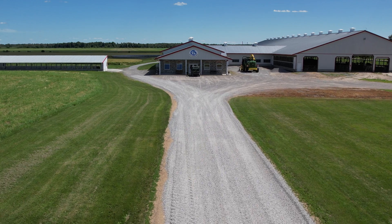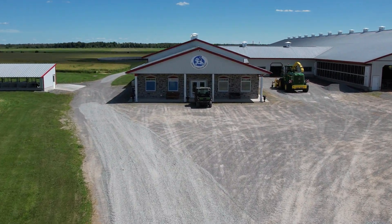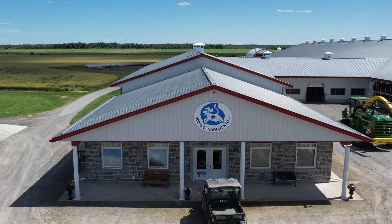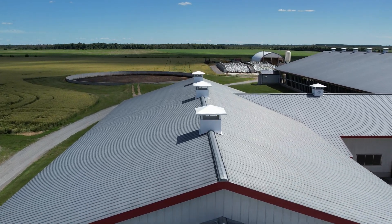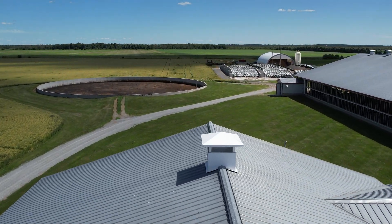Side dressing is the application of the product known as urea ammonium nitrate, or UAN, which is applied in liquid form to the base of the corn stalk. The Y-drops are manufactured by Yield 360 and they're mounted to a 2013 John Deere model 4830.